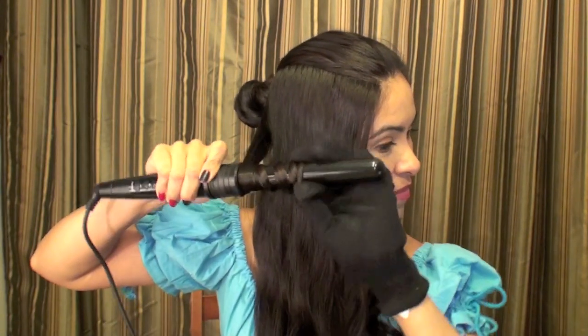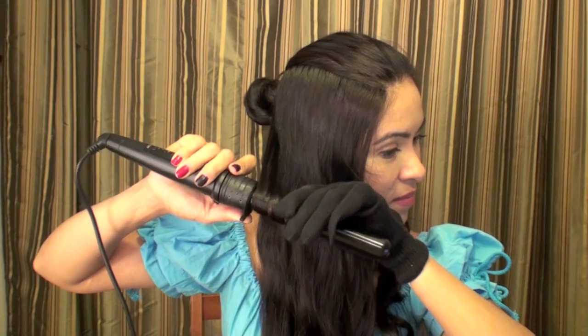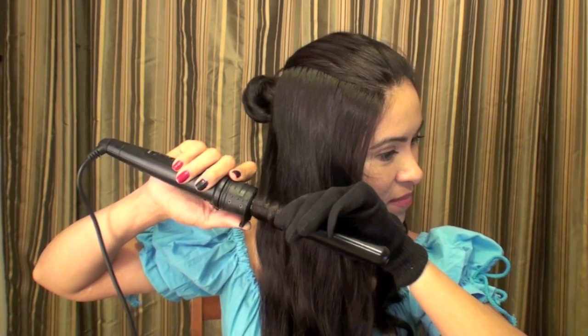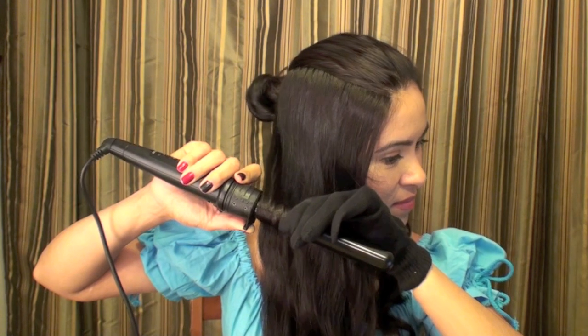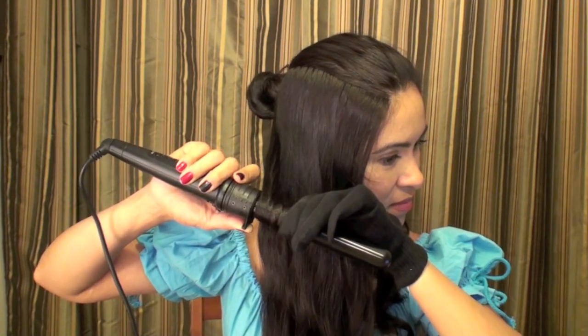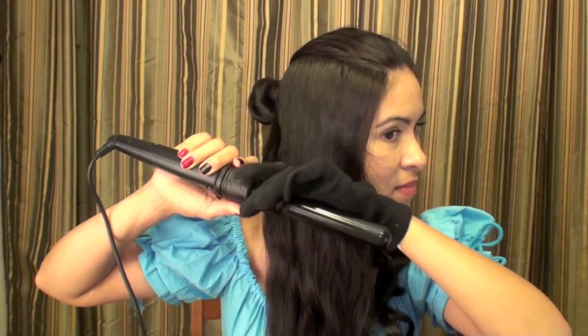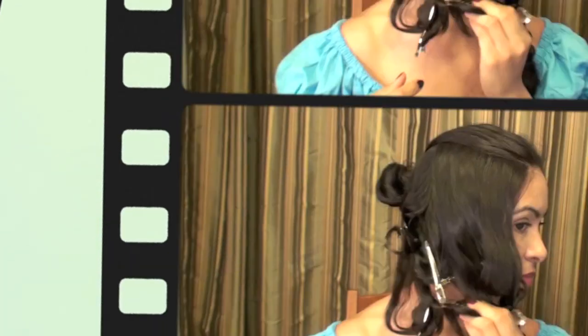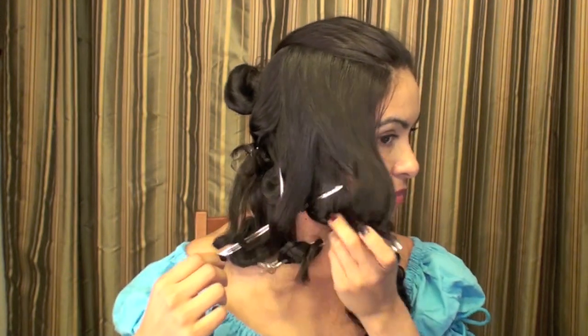This is about a one and a half inch barrel and I'm going about halfway down the hair section on the side. I leave it on for a little bit, and then once I'm done I release it. The next thing I want to do is clip my hair to keep it in place — this is going to help the curl last longer.